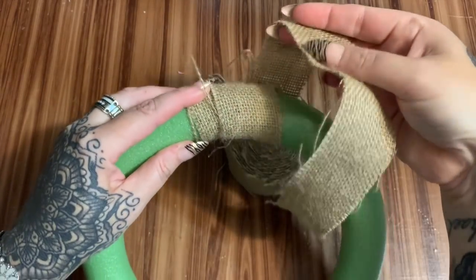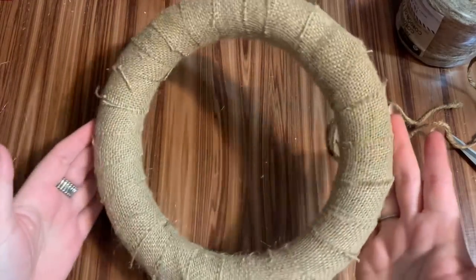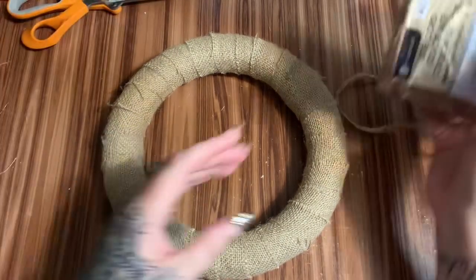All the way around, and then when I get back to the end we're going to glue that down and trim it off. This is what we have so far — I went ahead and trimmed off a lot of the little scragglies. Now we're going to start making the loops.